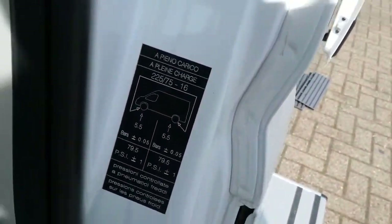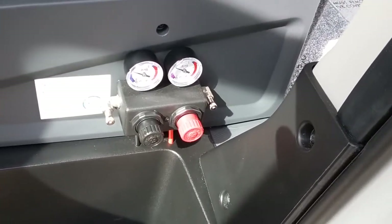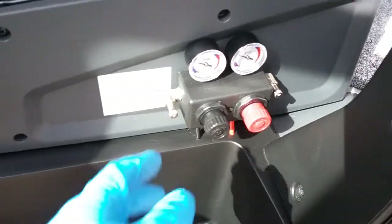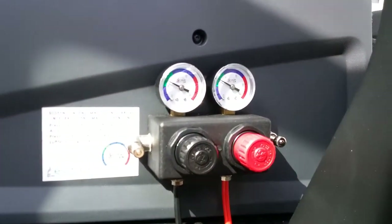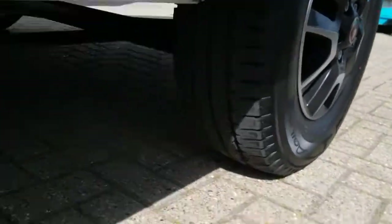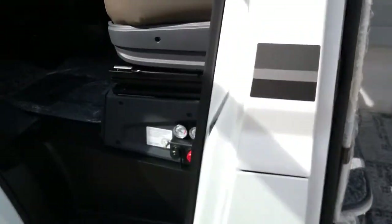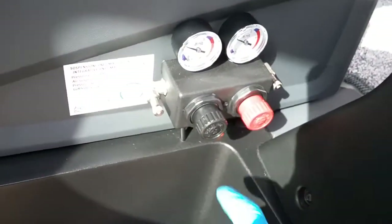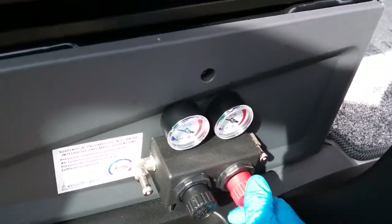Tyre pressure point is just here. We also have the air suspension deflate or inflate valves just here — two valves for each of the airbags at the rear. The little gauges: anywhere in the green is absolutely fine. The airbags look like this. Always be careful if you are using a high-pressure airline as you can over-inflate and pop them. You can control how much air is going in by adjusting and twisting the valves.